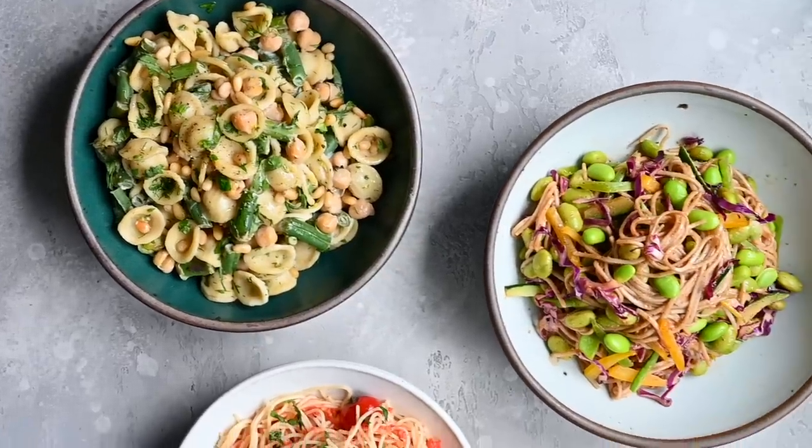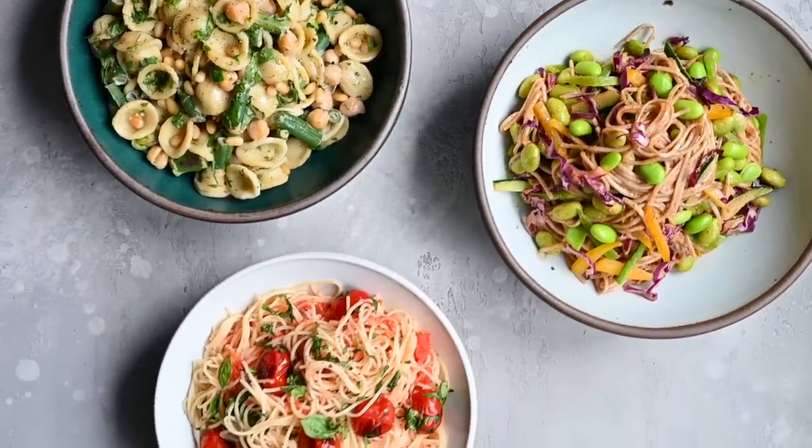It's getting pretty hot and sweaty here in New York City, so I don't want anything too heavy. Today we're going to make three light and fresh pastas that are perfect for summertime. They take about 20 minutes or less to make, so they're easy and quick.